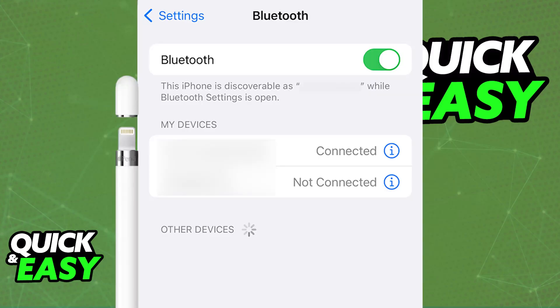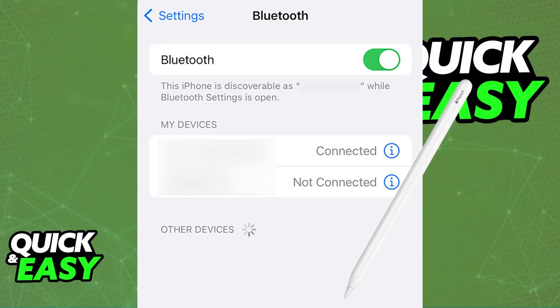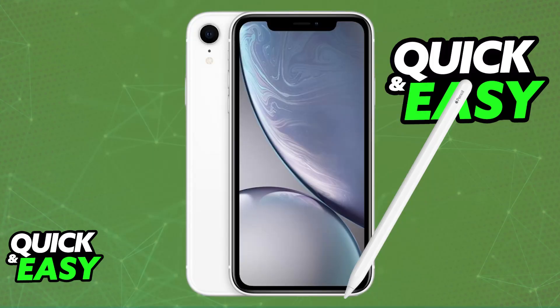If you go to the Bluetooth settings, enable it, and try to manually do some combination of buttons or setup tricks on the Apple Pencil, nothing will happen. Even if you try to plug it into a port just like an iPad, they will not be picked up either.